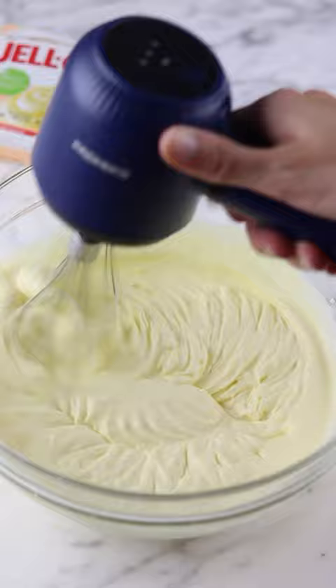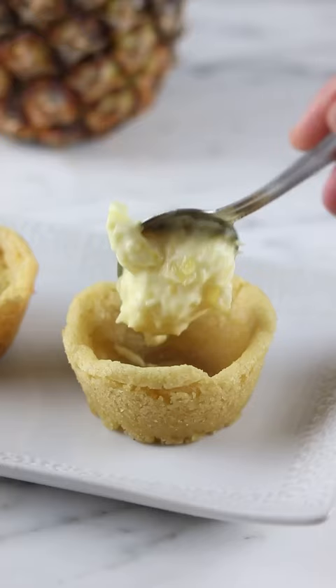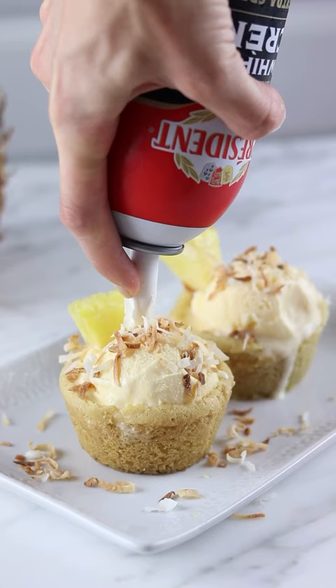I used some vanilla pudding mix and added milk, heavy cream, some crushed pineapple, and coconut flakes. I added a spoonful to each cookie cup, then a scoop of vanilla ice cream, some toasted coconut flakes, and a cherry on top.